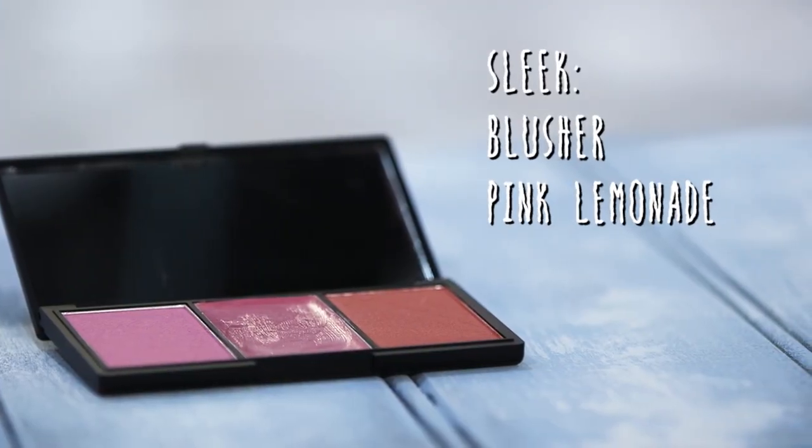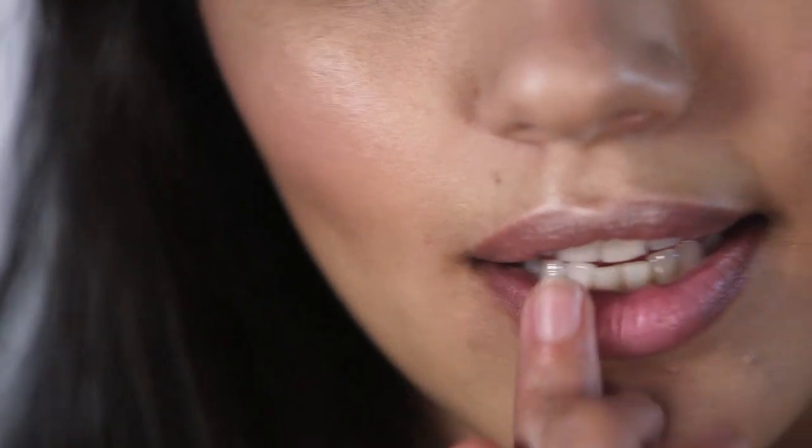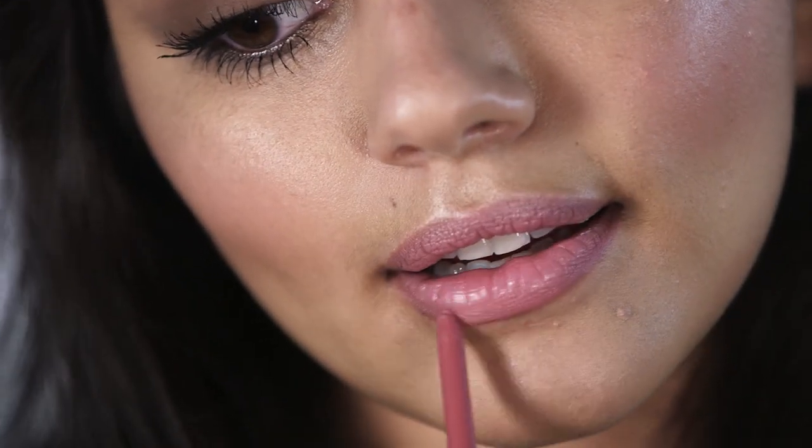I love matching my blusher to my lips, so I'm going to apply the same cream blusher I used on my cheeks to my lips and just dab it on to add a hint of pink. Once the color is on, I'm going to line my lips ever so slightly just to neaten the whole look up. I'm using East End Snob, one of my favorite lip liners by Rimmel — it's a very natural pink color.